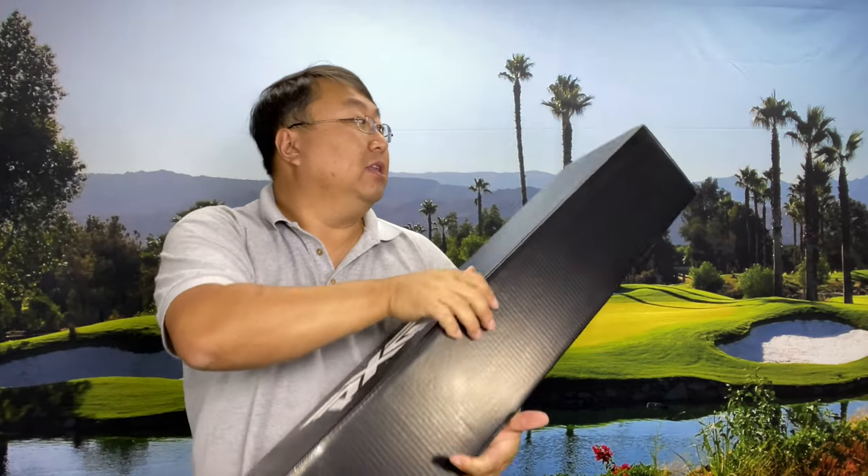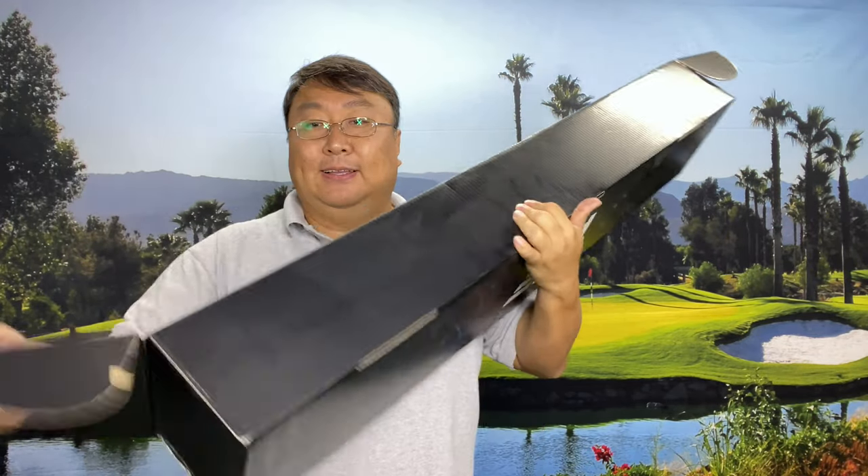On top of that they were having a sale, because PXG is not exactly the cheapest brand out there, so I went ahead and pulled the trigger. Let's unbox this thing. It does take a little while to get these because they are basically custom built.